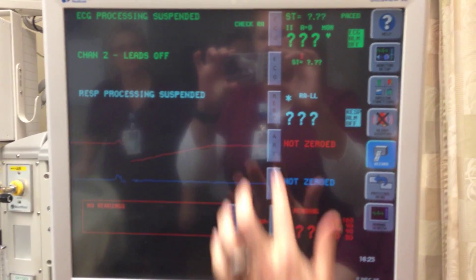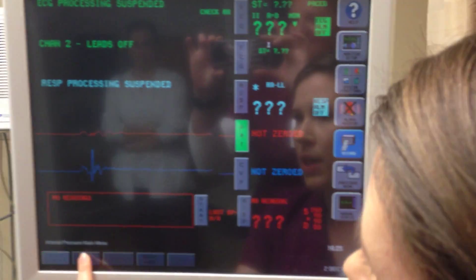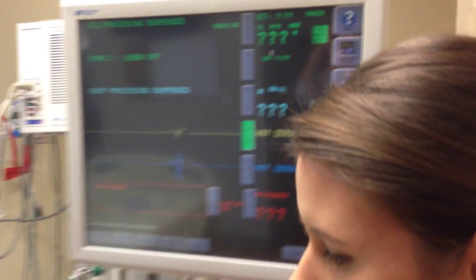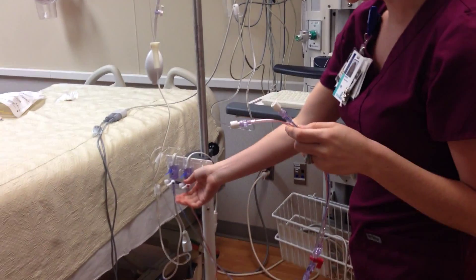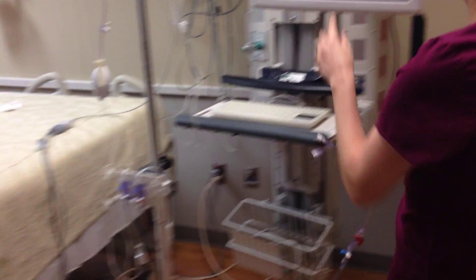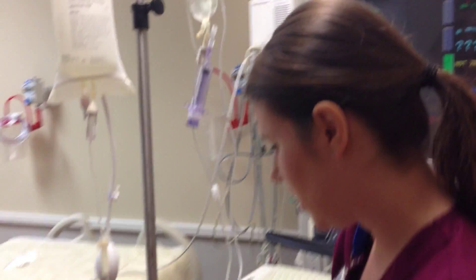You will need to change these labels — under 'Select Label,' change that to PA — and your CVP should come up automatically. At this point, you are going to want to zero both transducers by turning the stopcock off to the patient, opening to air, selecting each one, and zeroing it. Then you'll be zeroed and ready to go.